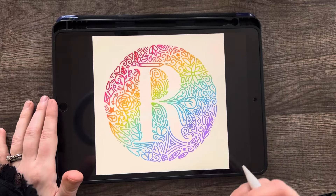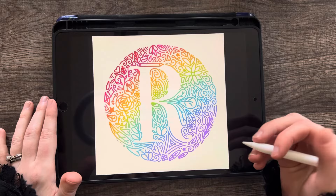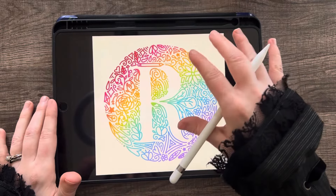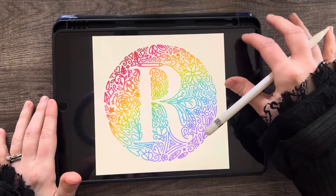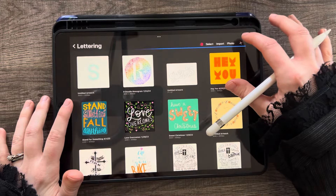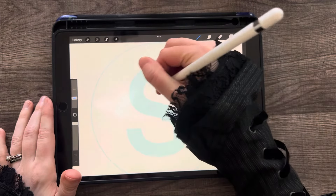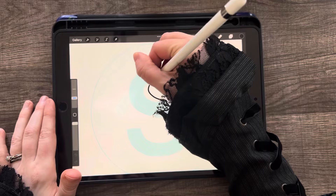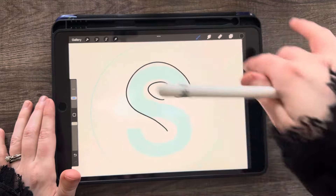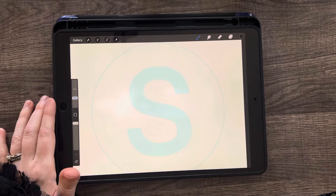You don't have to do illustrations at all — you can do just line work if you want, where you trace the inside. Let me show you that on our canvas. S's are a little more work because of all the curves, but if you wanted to just trace around it and keep going all the way to the outside, you can do that. But I think it's more fun if you do doodles.